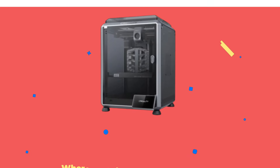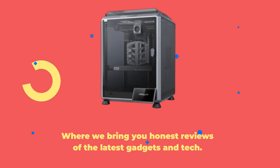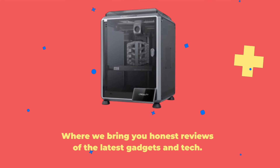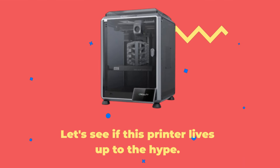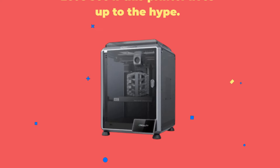Welcome back to Product Critique, where we bring you honest reviews of the latest gadgets and tech. Today, we're diving into the world of 3D printing with the Creality K1C. Let's see if this printer lives up to the hype.